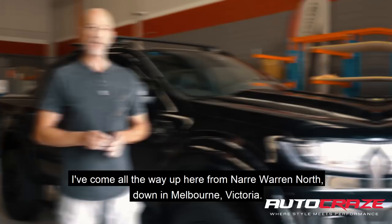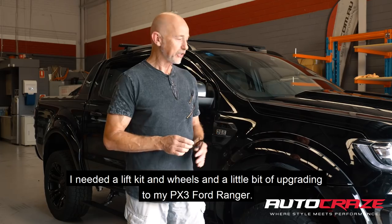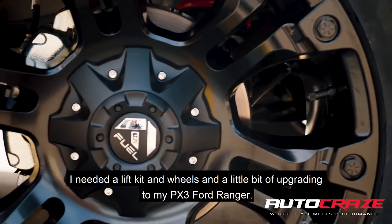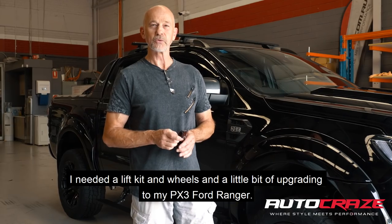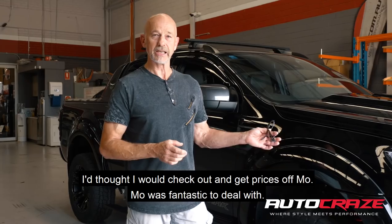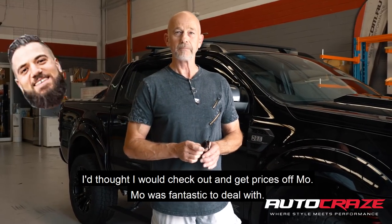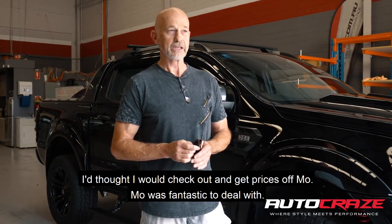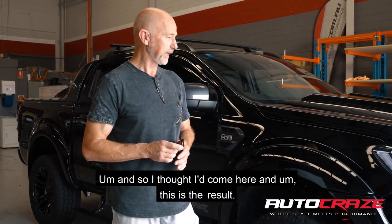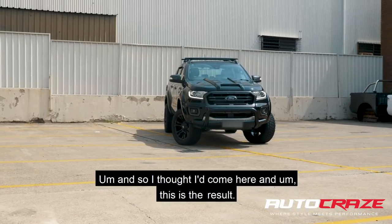My name's Mike. I've come all the way up here from Narroworan North down in Melbourne, Victoria. I needed a lift kit and wheels and a little bit of upgrading to my PX3 Ford Ranger. I thought I'd check out Auto Craze and get prices off Moe. Moe is fantastic to deal with — he gave it to me for the price I was looking for, well within my budget, so I thought I'd come here and look at the result.